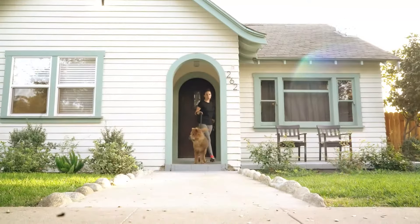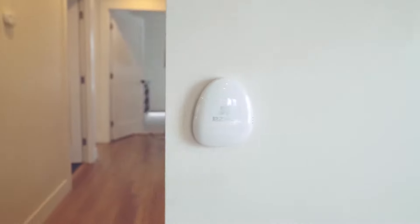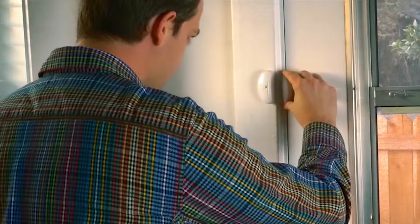We all want to protect our castle. EZVIZ HomeSense helps you do that. HomeSense is an all-in-one smart home Wi-Fi security alarm system that helps you protect your loved ones and your property.